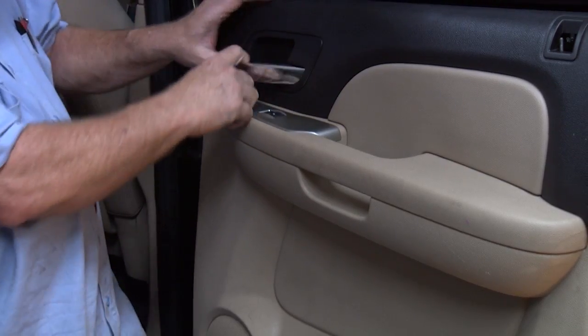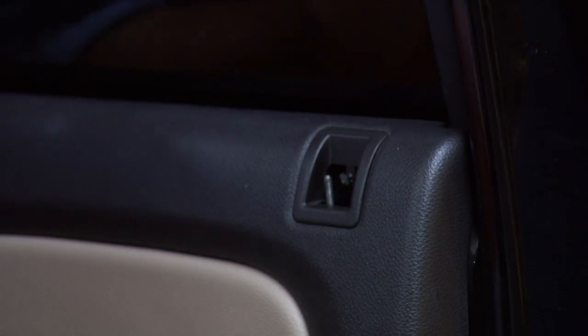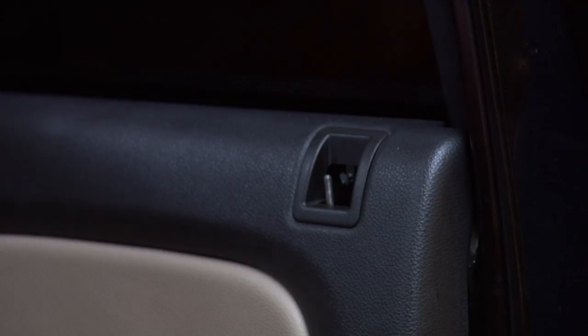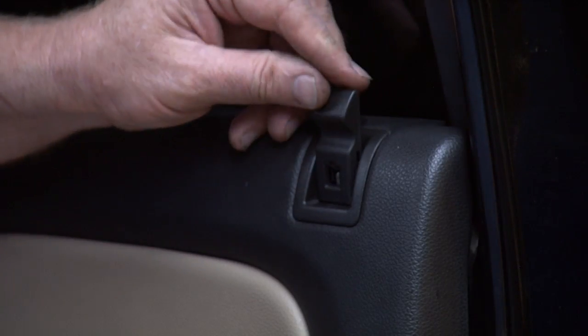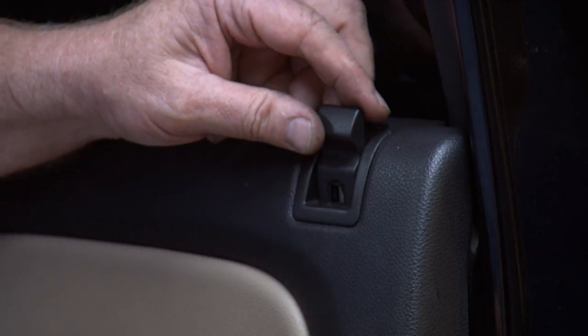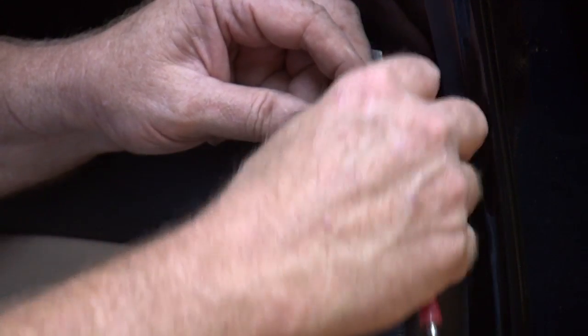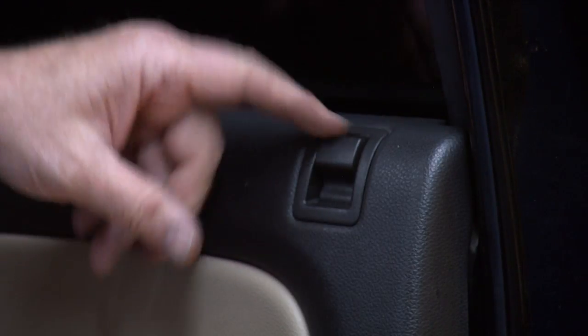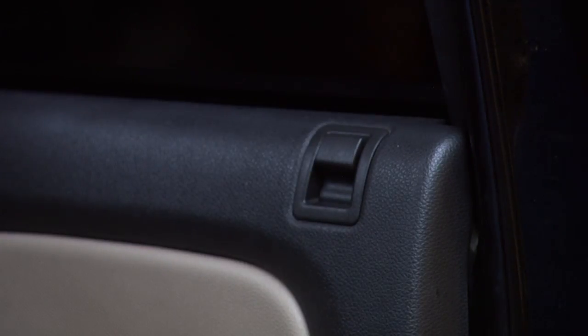Just like that — nice and flush. The last thing we got to do is put the door lock on. Take the little clip off and put it back, slide it onto the shaft there. Just pull up so it's flush, and snap that back in. Works. All right, we're done with the door panel.